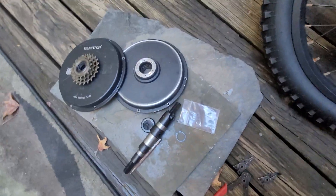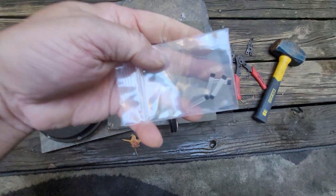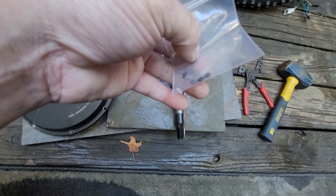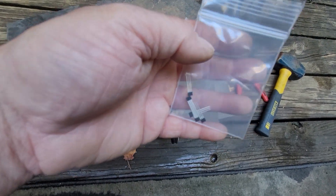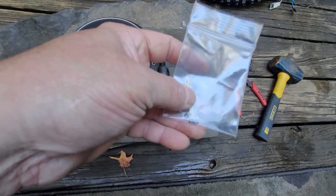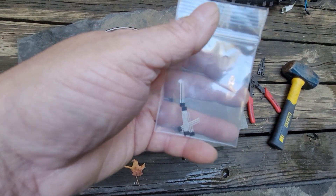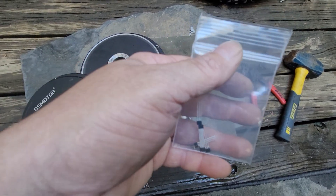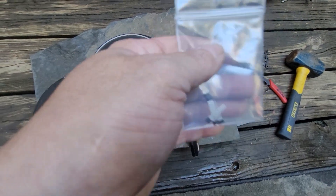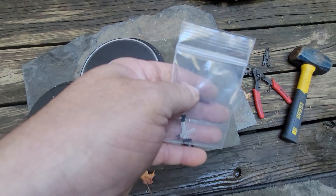That is how you access the hall sensors, and that is what hall sensors are if you've never seen them. They're little magnetic field effect transistors that basically just tell the controller what position the motor is in. If you have bad hall sensors, depending on what type of controller you have, your bike won't move — or sometimes it will move but it will be jittery, shaking when you take off. Most likely that's a hall sensor issue.